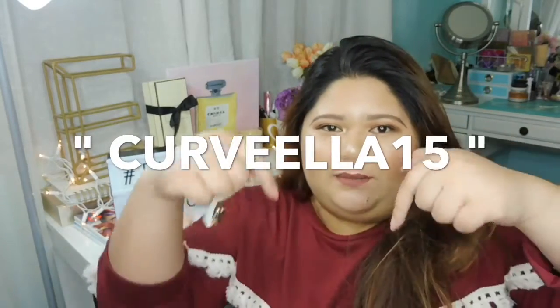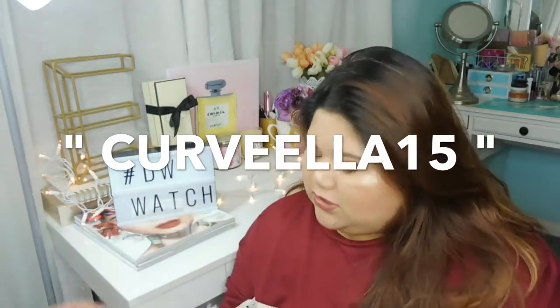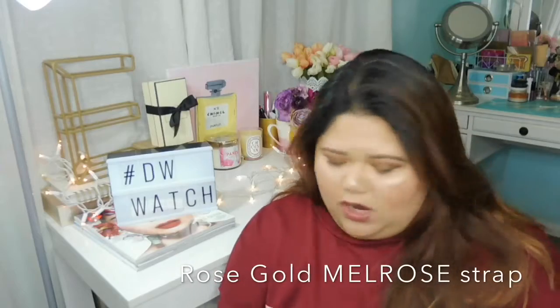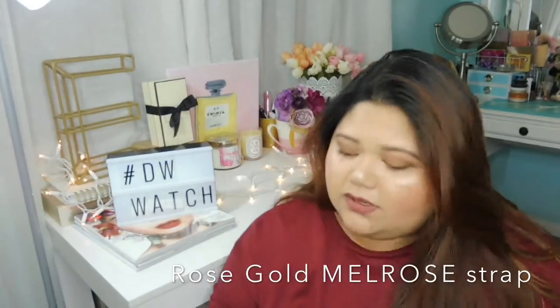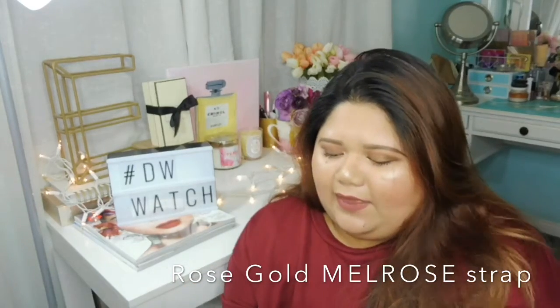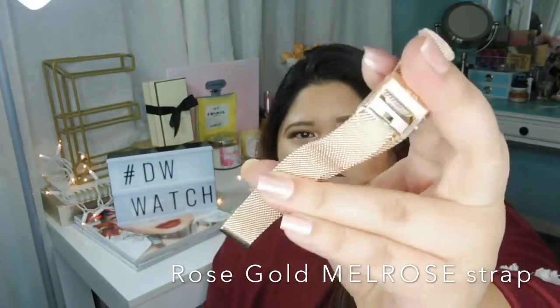I actually have a discount code — it's Curvella15. I'll put it down below, so you can get 15% off your Daniel Wellington watch. With that newest watch, I also got the newest watch replacement strap. This is the rose gold 14mm Classic Petite Melrose — it's their first metal strap.